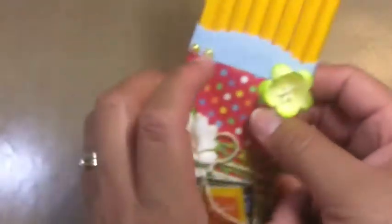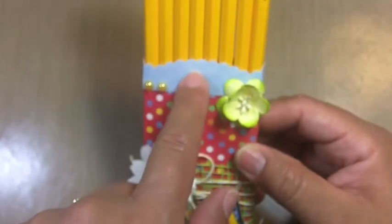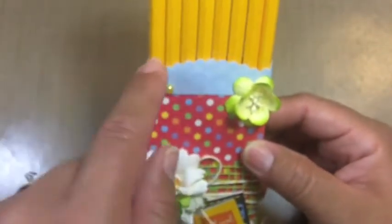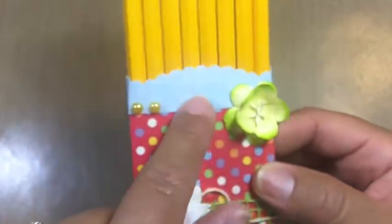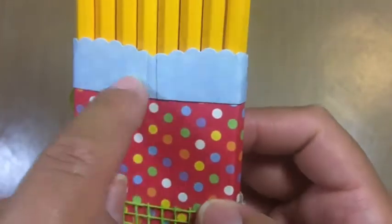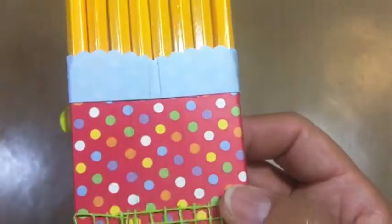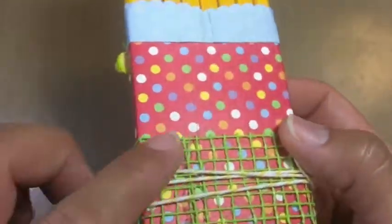So I used the paper from that DCWV Grade School collection to make this piece. This blue piece is also from that stack. I did a scallop border punch and just wrapped it around the back. It was a little short, but I ended up adding an extra little piece and gluing it together — it's just the back side, so a little bit of glue showing there is not a big deal.